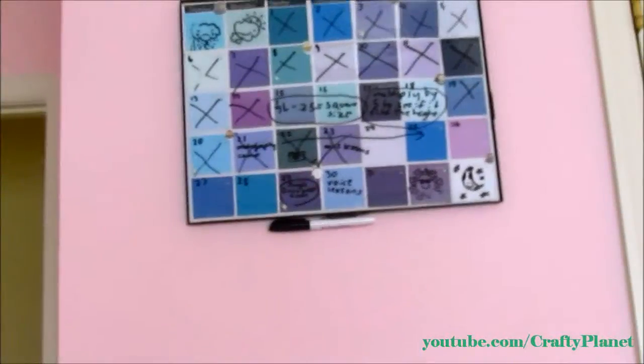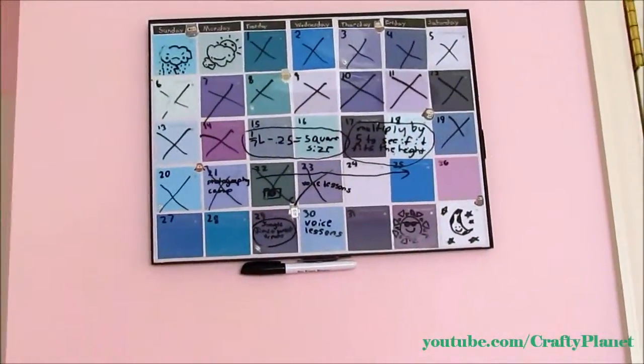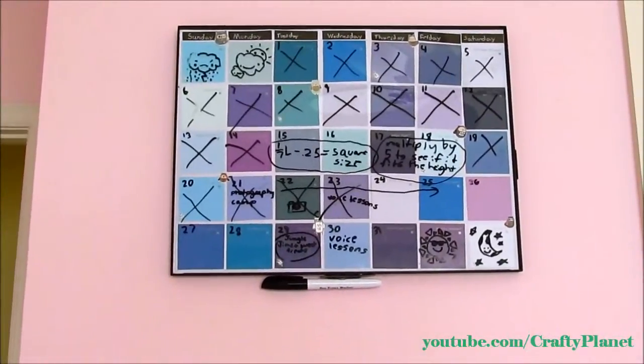This is a really cool project and I'm really glad I made it. Thanks for watching, bye!